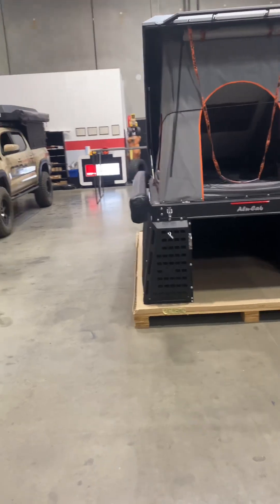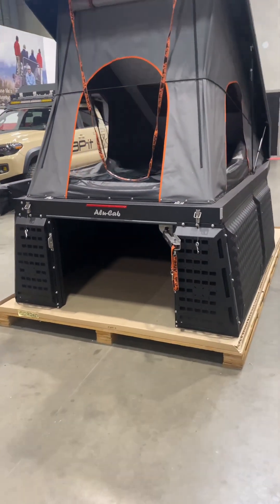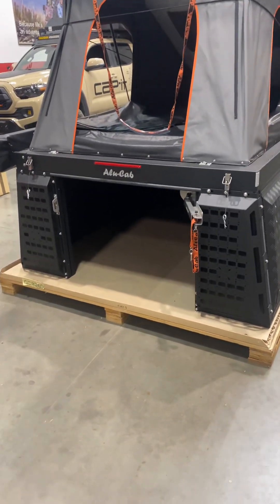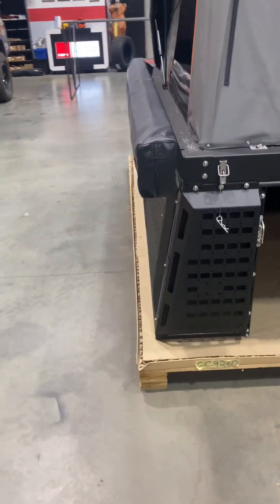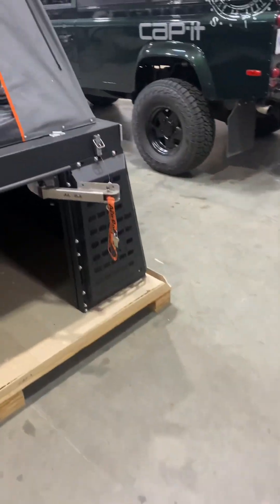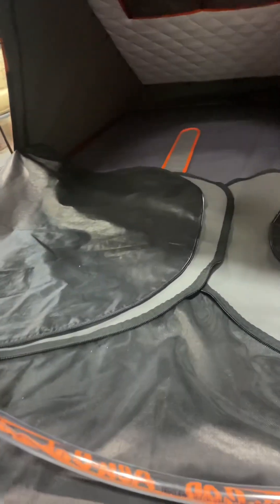The camper has now been unboxed. This is the six-and-a-half foot box that's going to be going on a long box F-150, but it can fit various applications. On the deluxe model you do get these two Molle plates as an add-on, as well as a giant 270 awning that basically wraps all the way around and clicks in.